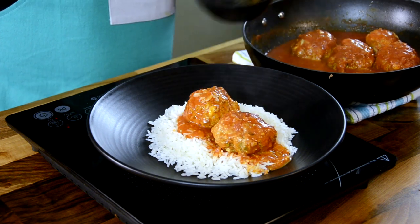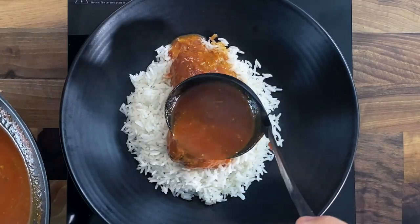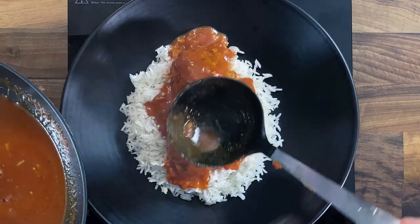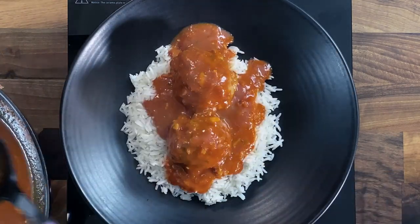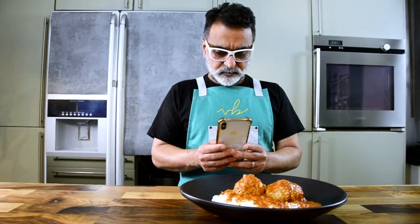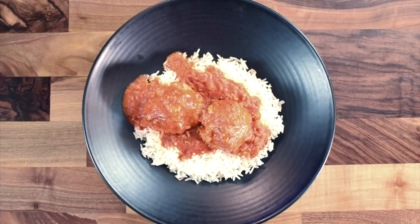And there you have it — my recipe for chicken meatballs! Serve this with some spaghetti or some rice and you really can't go wrong. Look at that color — a rich, deep red contrasting with the white. That is really gorgeous, and that's just the way I'd love to have my food. Bon appétit!